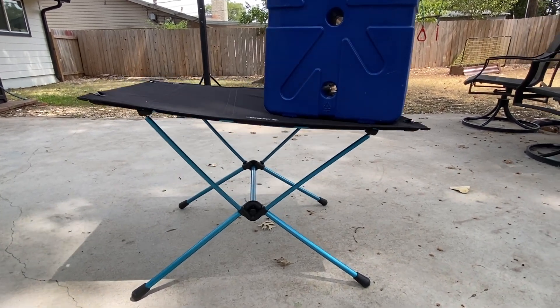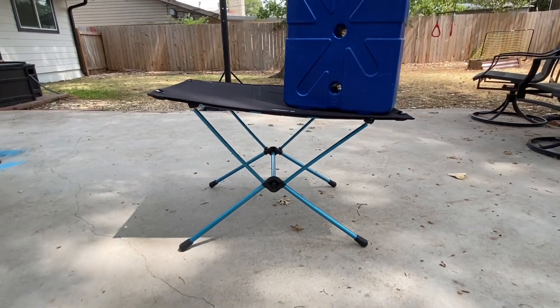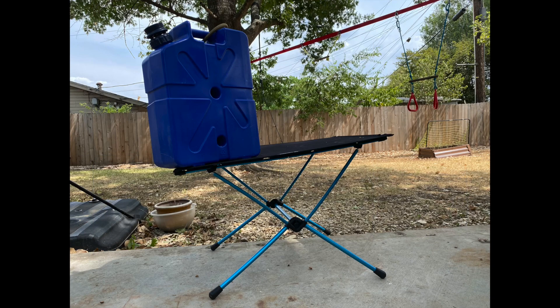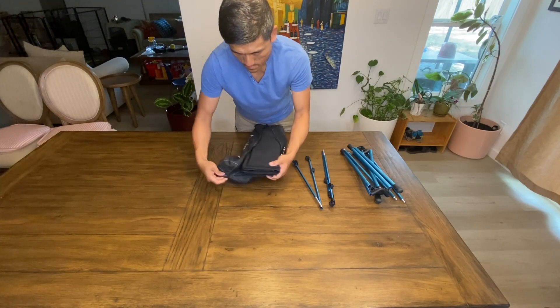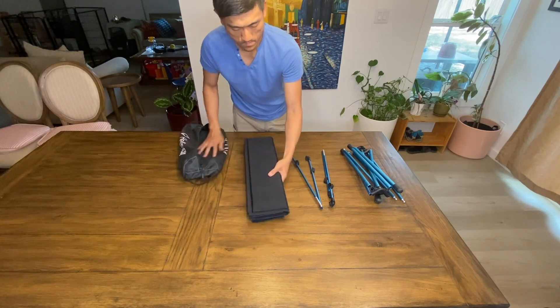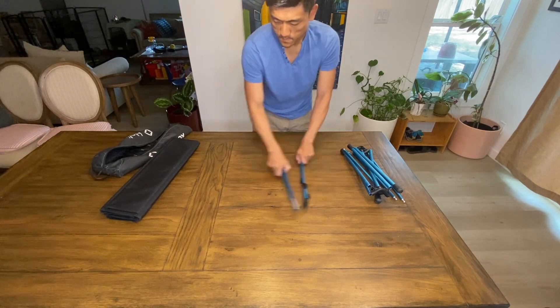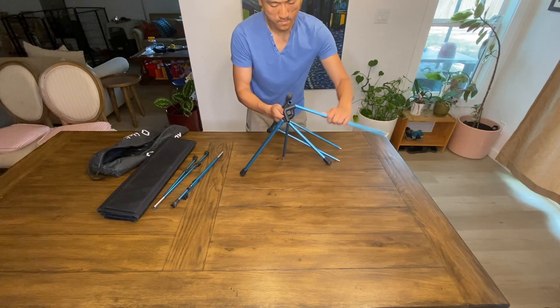The frame of this table is made out of DAC aluminum alloy. DAC is a company well known for making high-strength, ultra-durable, high-performance aluminum tubing using their own proprietary technology, and I think this is one of the key reasons why it can withstand so much weight while being just a little over 3 pounds itself. On top of that, this table comes with a 5-year warranty from Helinox, which shows how much confidence they have in this product.